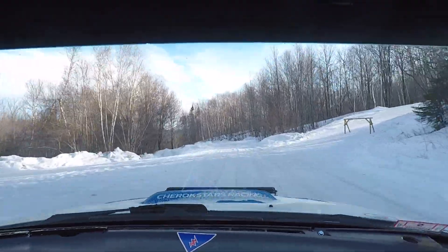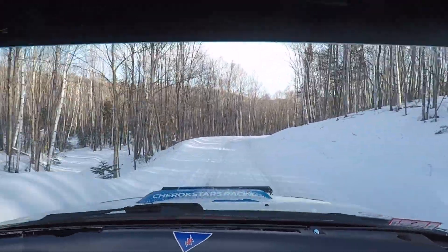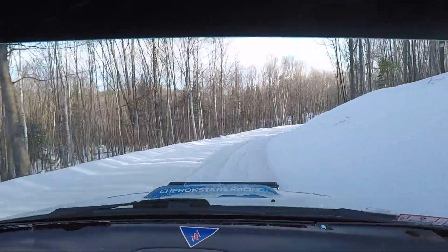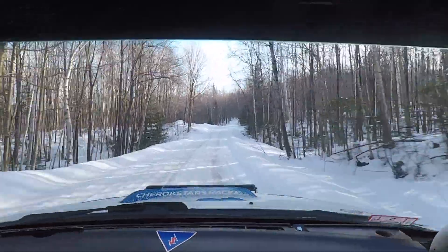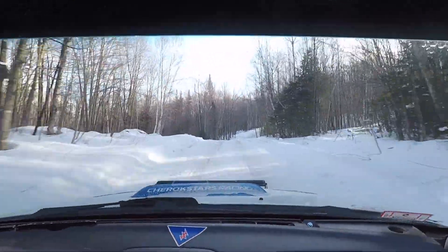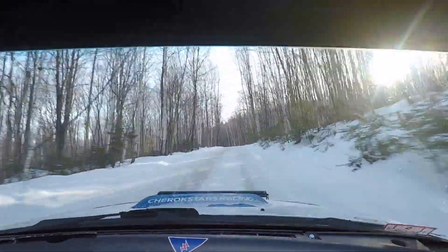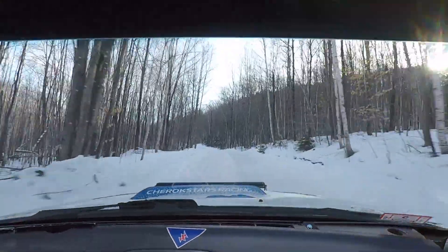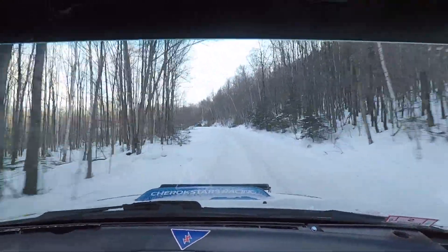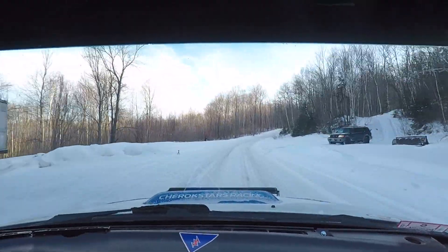And then a left 4 plus over small crest. Into right 4 plus long. 30. And then a crest into right 5 plus. Left 5 over crest. Very long. And then a crest 50. And then a right 4 plus don't.